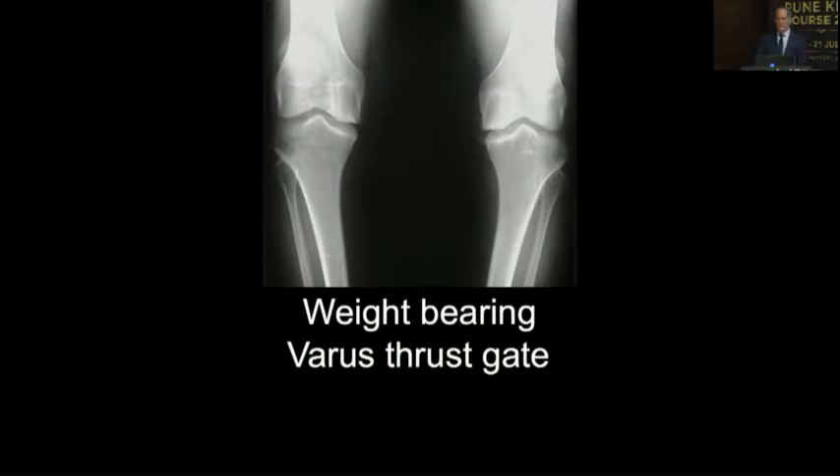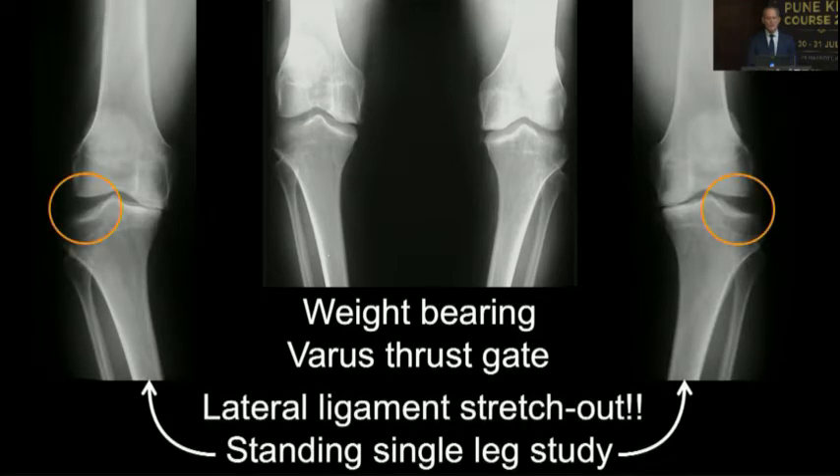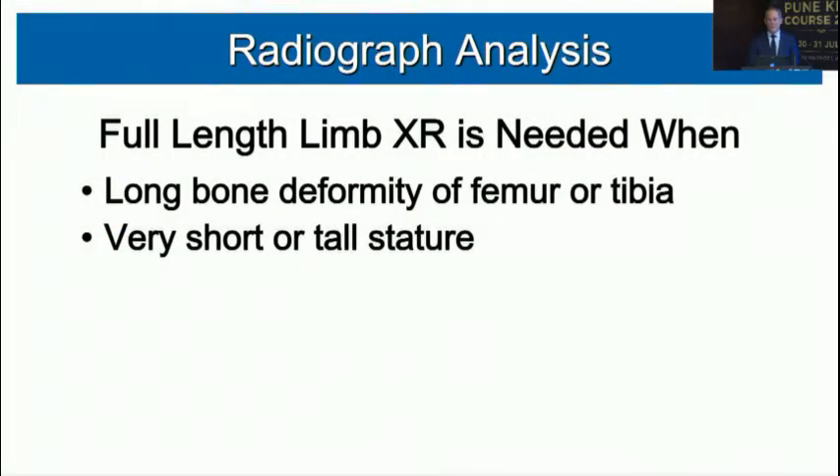When we look at weight-bearing views, we identify joint subluxation and ligament stretch. Here's a standing AP view where the proximal tibia angle is increased and the patient has a thrust gait. On single-leg studies, the lateral compartment space is very stretched out — that tells me to bring not just my primary knee system but a revision constrained system. We also use full-length limb X-rays for long bone deformities, fractures, corrective osteotomies, and patients of very tall or short stature.